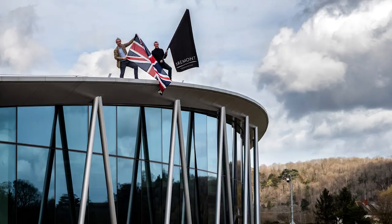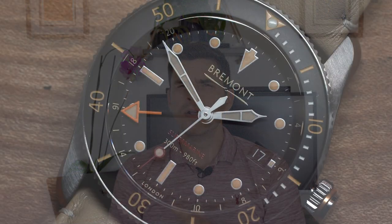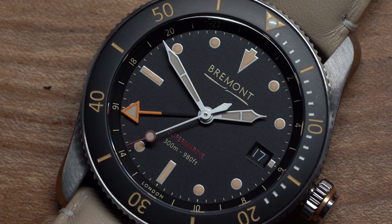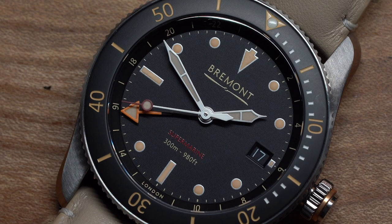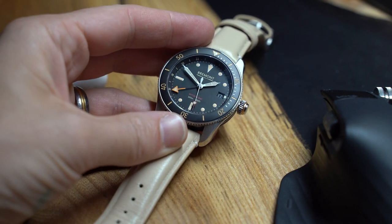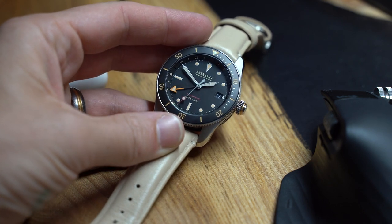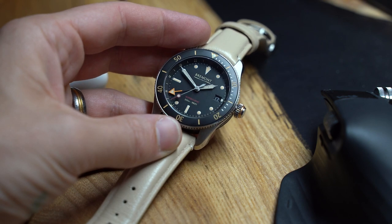Bremont assembles its timepieces in the new Bremont Manufacturing and Technology Centre, also known as The Wing. According to their site, this enables the full machining and manufacturing of Bremont's watches. It's pretty impressive that they make so much of a watch on British soil to such a high spec, but keep their prices relatively similar to other luxury watches around the same market. So is it worth £3,295 or are you better off going Swiss for a similar price, such as Oris? Let's have a look.